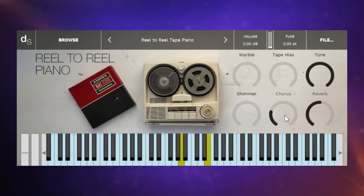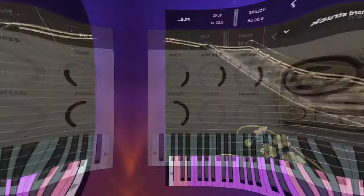You can also add in some chorus. I have a soft spot for turning the tone down — it already sounds kind of subdued, but listen to this for a really subdued, almost felt-piano sound. Add in some hiss and some warble. Something about this is a little bit charming — I know you won't use it on too many tracks, but when you want this kind of sound, reel-to-reel piano is the way to go.